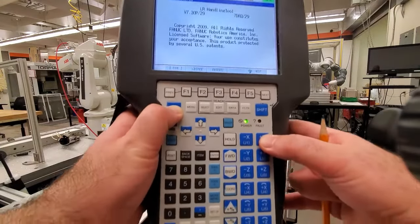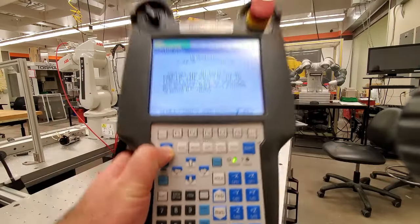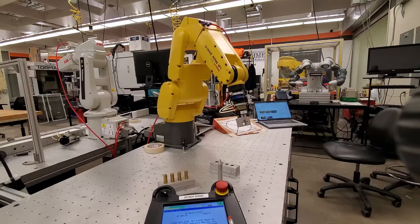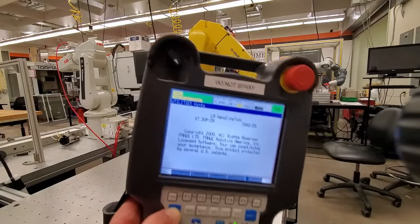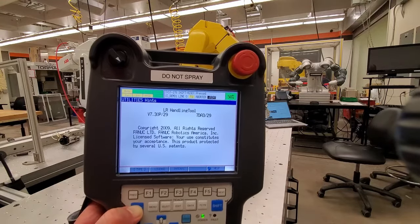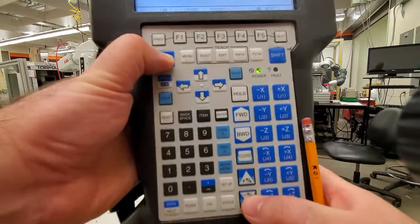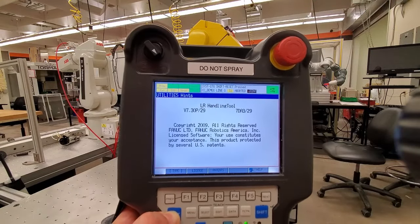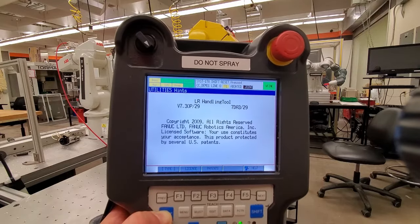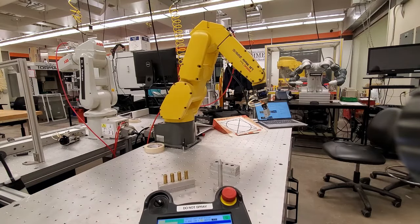I'm pressing this button here and if you notice, it's labeled J1 — J1 positive and negative direction. To reduce the speed of rotation, take a closer look: it currently shows 50%, meaning the speed is at 50% of maximum. Press the speed button to adjust — you can select 5%, 50%, 100%, or go down to fine motion or very fine motion. Let's keep it at 5%; now the robot rotates very slowly.